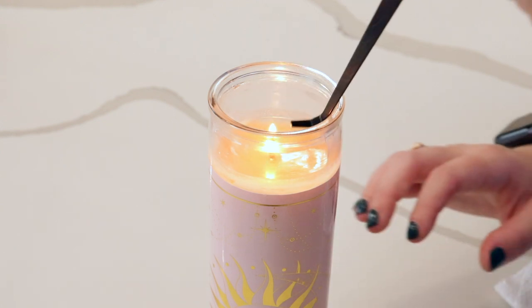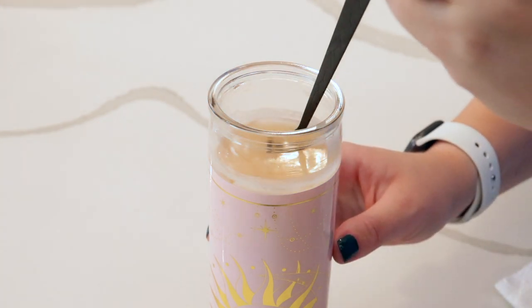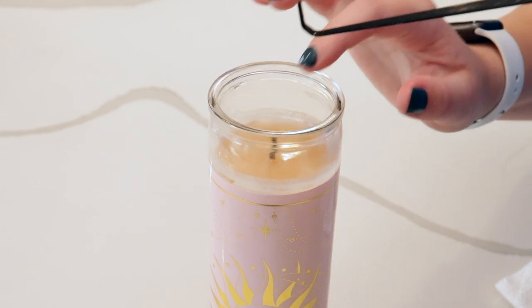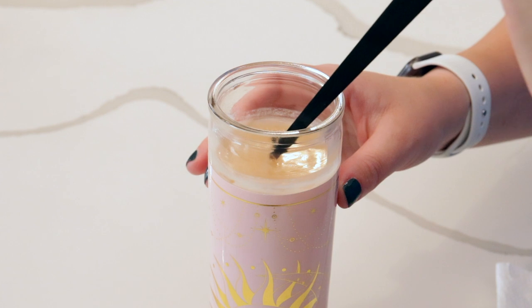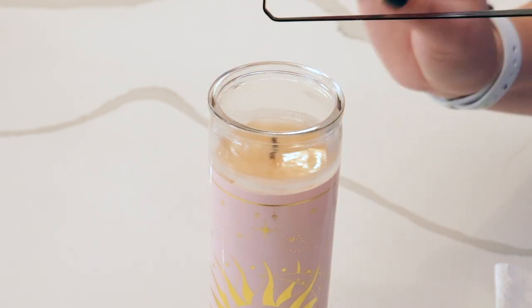Now I'm going to show you how to extinguish your candle with the wick dipper. You simply take the wick dipper and go right underneath the surface of the wax pool, dip it down till it's extinguished, and then lift it back up. You want to make sure it's right in the center because that's how it's going to cool — if it's not centered, it will burn uneven. Now that we've dipped the wick into the wax, it's conditioned with the wax and will help it burn more cleanly and evenly.